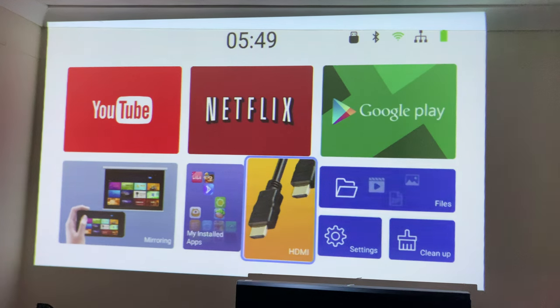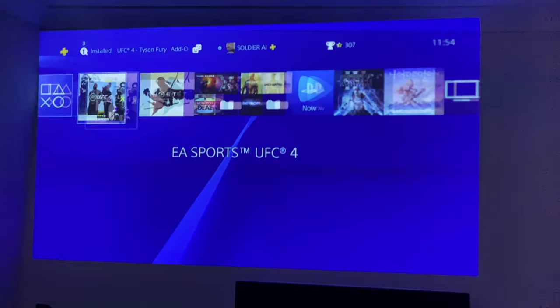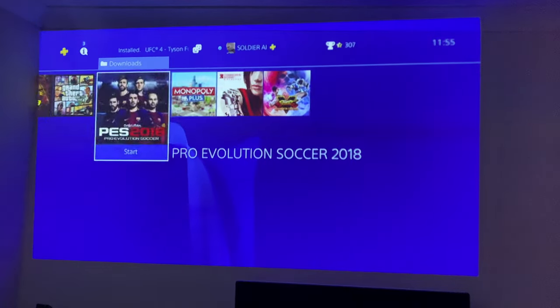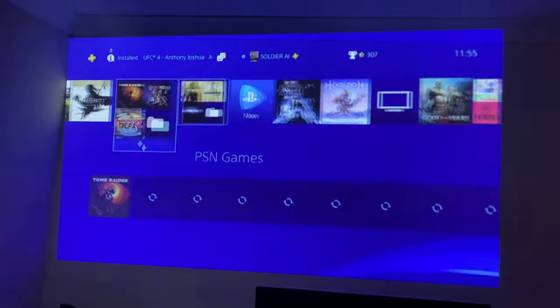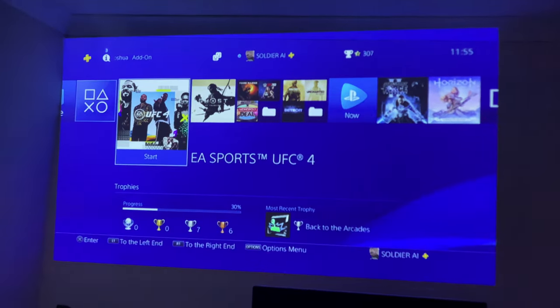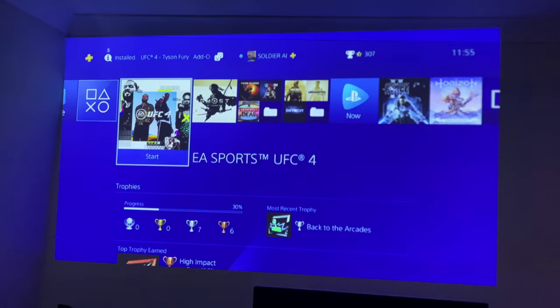Now switching over to HDMI for some PS4 gaming. With my PS4 connected you can see all the small game icons — they're all blurry. The menus don't look as good as they usually do, which is expected since this is an SD quality projector. Even small text at the top is slightly fuzzy.